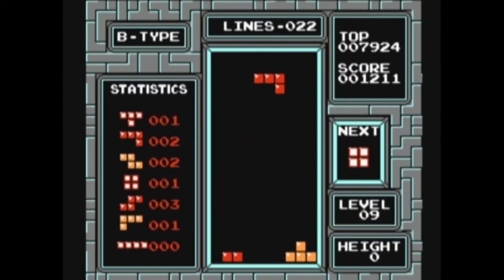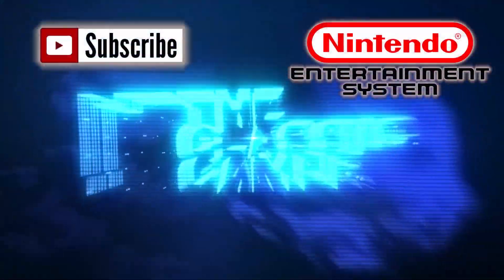Because when it goes up to the top, you're going to run out of space and be game over. This is GTV Slayer for TheClassicGamer.com. This has been Tetris for the NES.